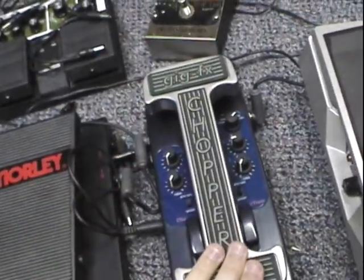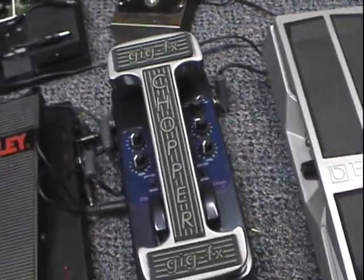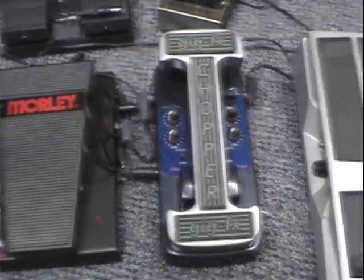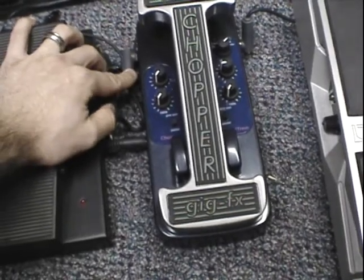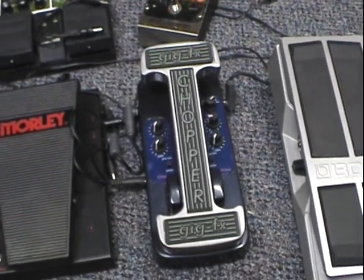This right here is the Gigafx Chopper Tremolo. I'm going to assume a lot of you guys know what this one is. This is used on Tool's 10,000 Days record, notably. I'm not exactly sure how many other famous people use it, but it's cool. It has a mono and then a stereo output, which if you have two amps, you've got that great Leslie speaker type auto-pan between the two.